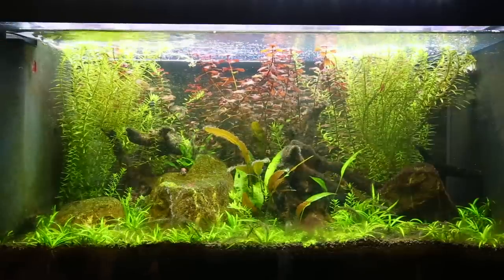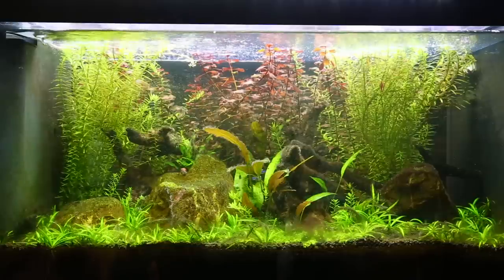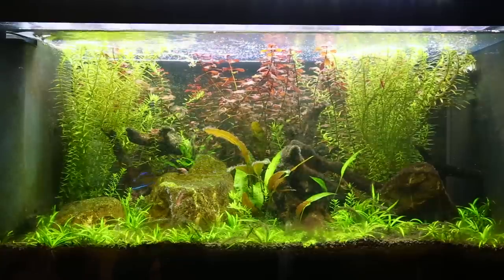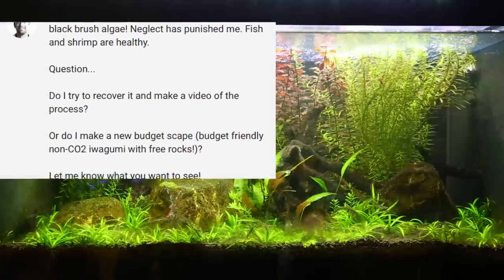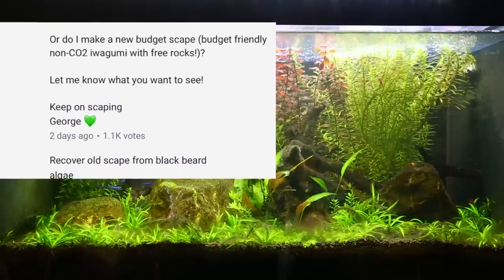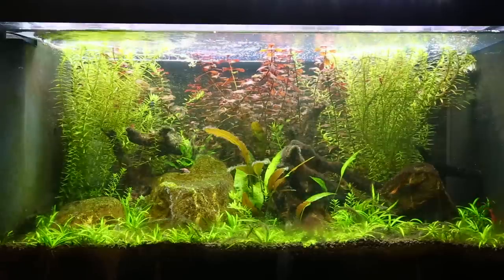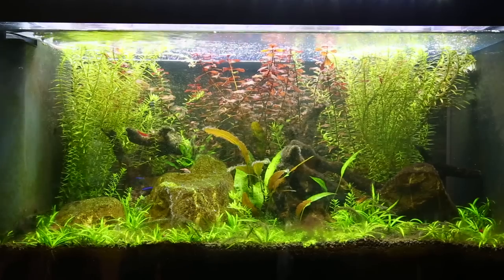Now there are a couple of options. We can either strip the tank down fully and start from scratch, maybe reuse the substrate, or we can play the long game and try to defeat the algae and prevent it from coming back. On my YouTube community tab I created a poll with two options: rescape it using some free rocks into an iwagumi layout, or treat the algae and show you how I do that. It was pretty overwhelming — you all wanted to see me treat the BBA, which is actually my least favorite option, but you guys are the audience and I'm here to serve you, so that's what we're doing today.